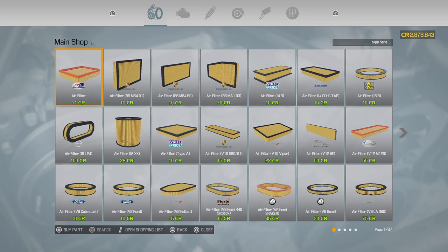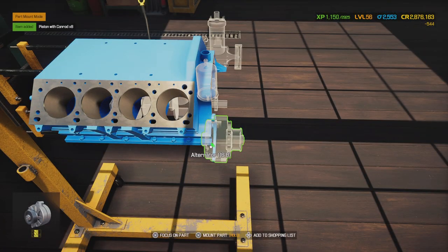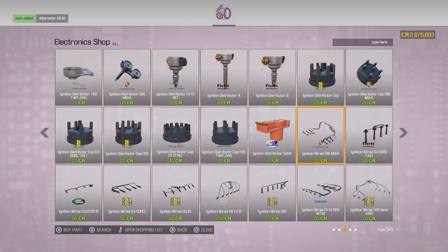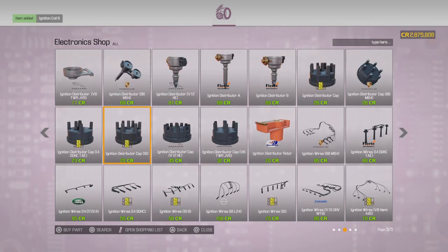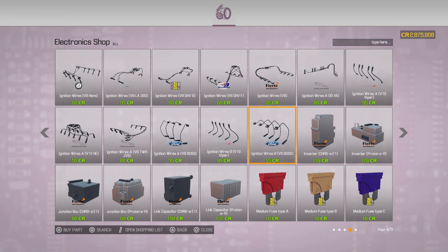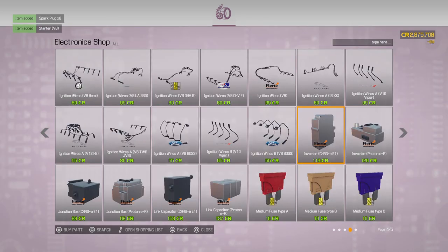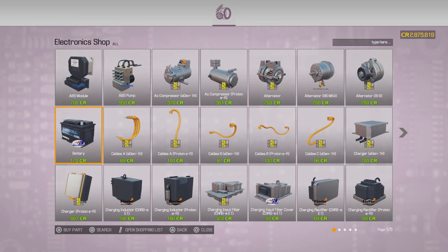We need piston rings — eight of these because it's a V8. An alternator, the ignition coil, spark plugs, and the starter because this car didn't come with one. Also need the fuse box and the distributor cap. I think that's it since I already have a battery.